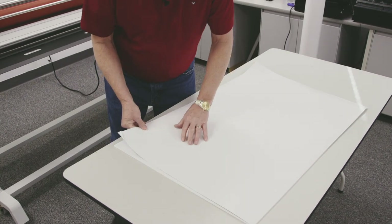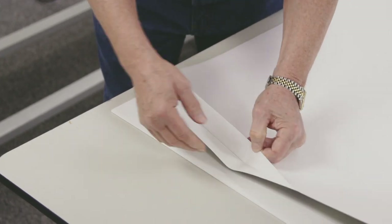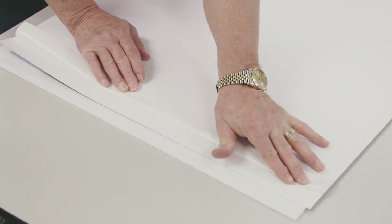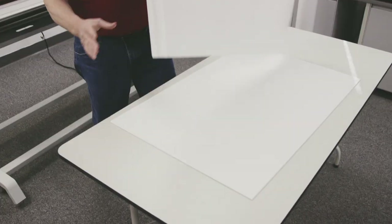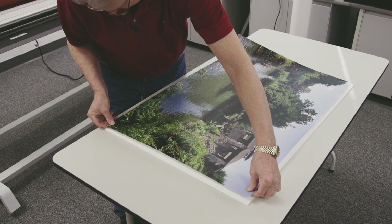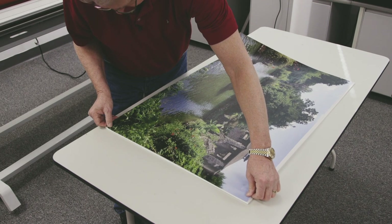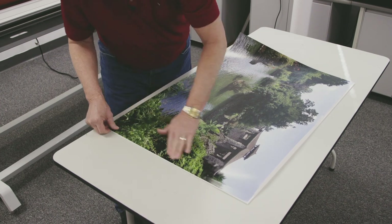I'll take my print, flip it over, and peel back about one inch or so of that release liner that's on the mount adhesive. I'll put a little crease in here like this, then flip it over — that'll help hold that print up so I can get it lined up. Once I get it lined up where I want it on the board, I'm going to go ahead and tack it down just like this.